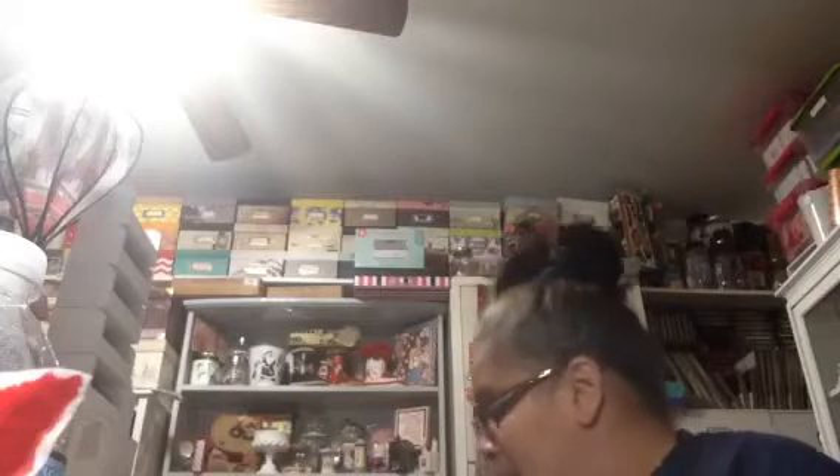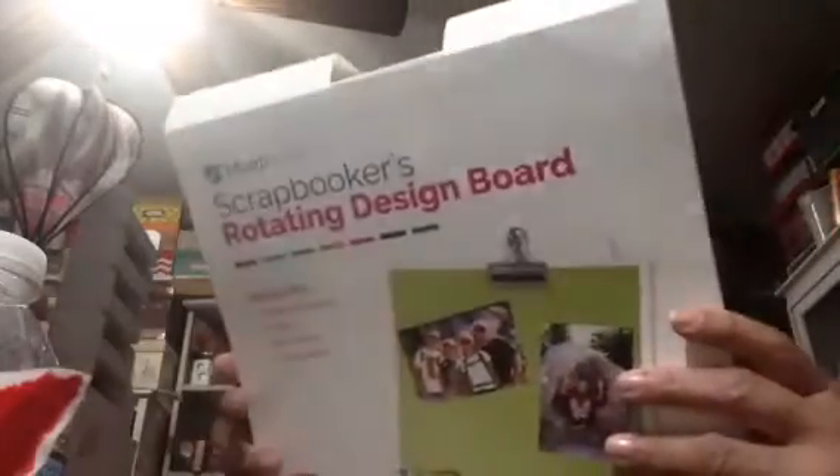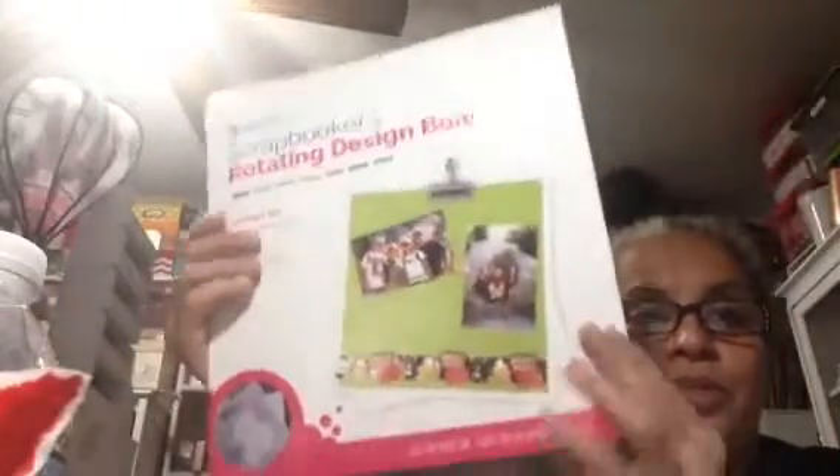A few weeks ago, the same day I got it — which was last month — I wanted to come in here and play with it but got caught up as always. Anyway, that was from last month. Let me show you the paper that came with it, because I have the board in my bedroom. It's Tiffany — totally Tiffany. It's one of those boards that you can spin your work around, which is awesome.